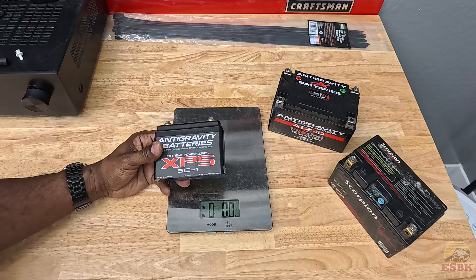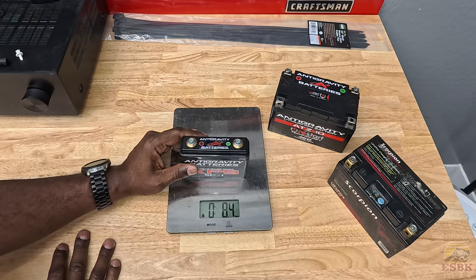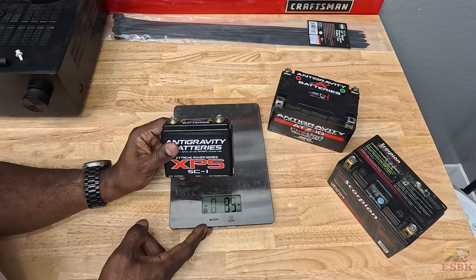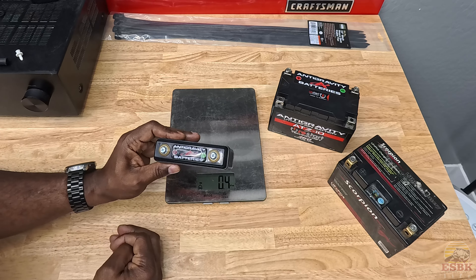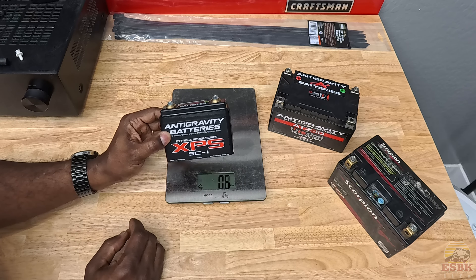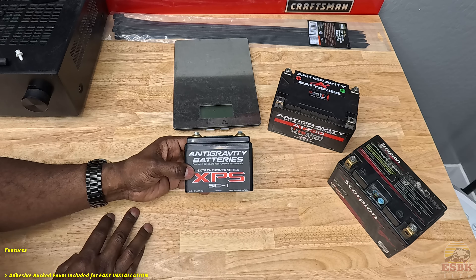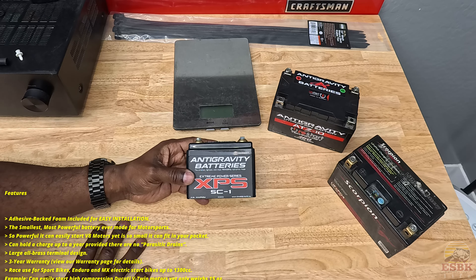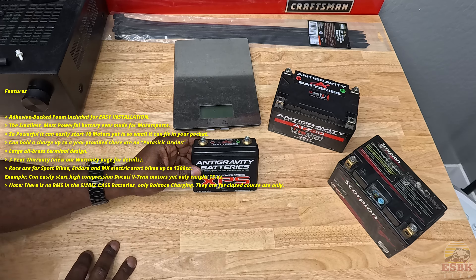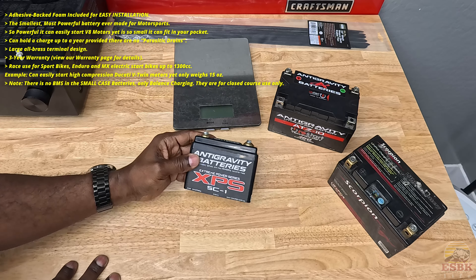Having said that, I'll mention again that this is marketed as a race spec battery because there's no battery management system in it, so it's not intended to be used on a street bike. However, if you do some research, you'll find reviews where users have installed this on their street bike. The average length of time you get out of this battery in a street application is about two years — roughly 24 months — but I wouldn't expect anything more than that. Anti-Gravity says this can be used in applications up to 1300cc, so it shouldn't have any problems turning over our 800cc inline-three MV Agusta.